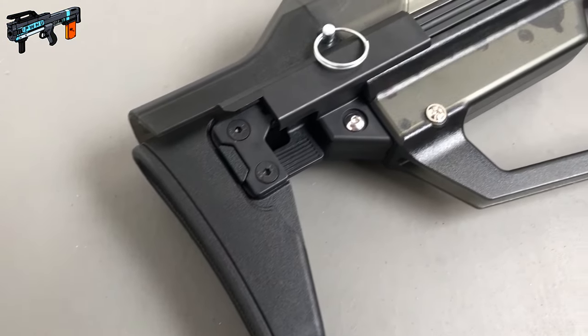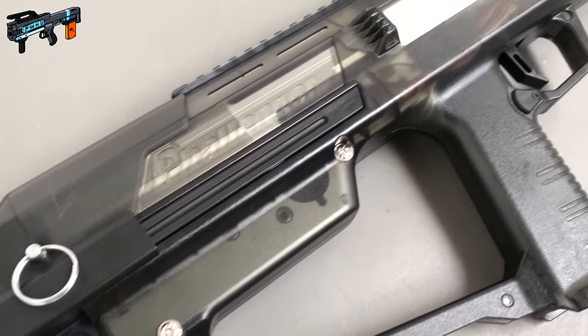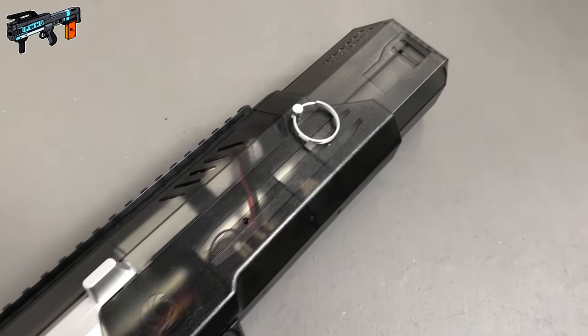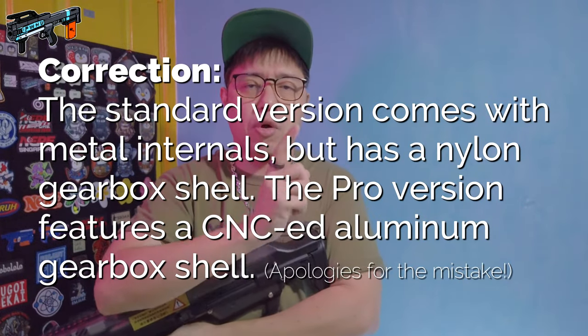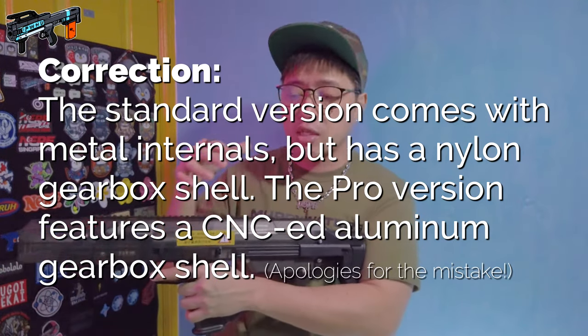The overall build quality of this thing feels really really good. This version in my hand here is the Challenger Mark III Pro version. The shell is injection molded — this is in the clear black or the smoky gray colorway. The pro version means that the internals are made of full metal. From what I understand, there is a standard and a pro version. The standard version features plastic internals — I think it was injection molded POM, though I may be wrong on the exact material.